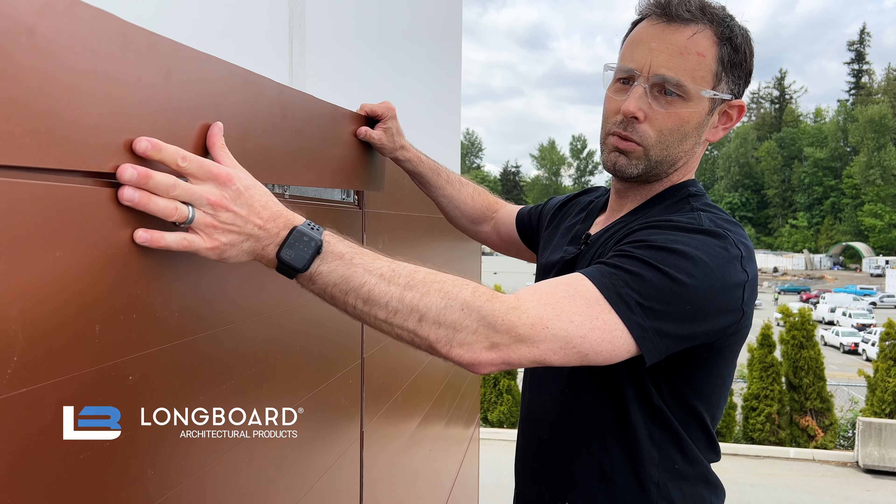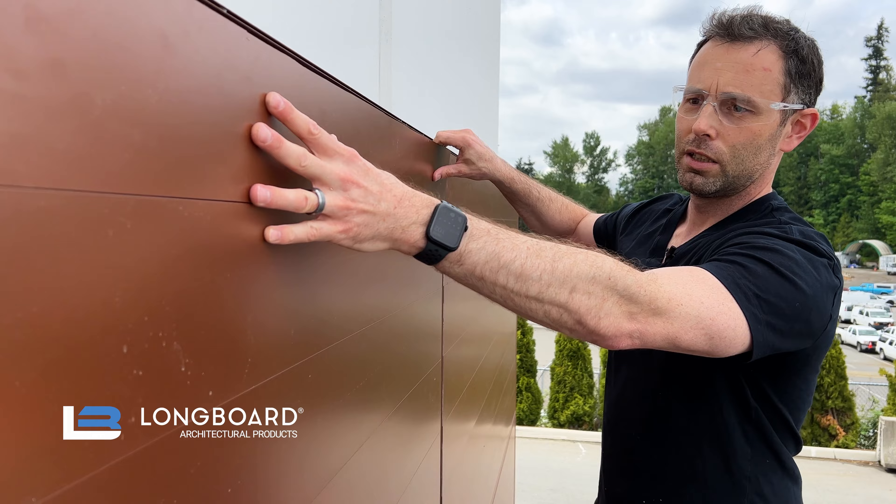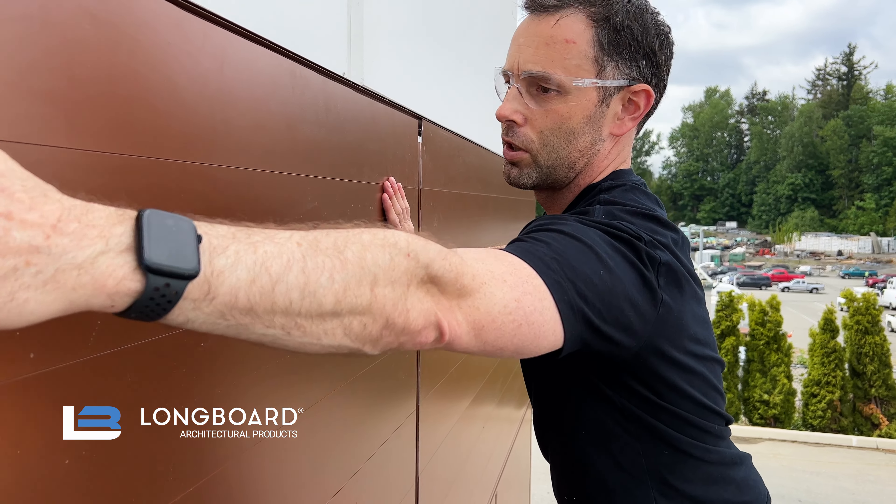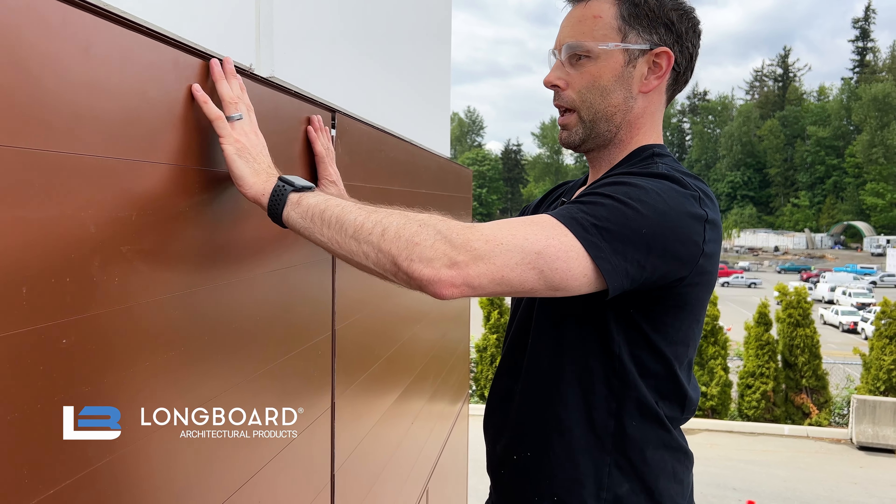Then we take our plank, ripped to width, get that in, engage with the tongue and groove, and make sure we're nice and tight with the joint of the previous plank. And now we're nicely seated in there.